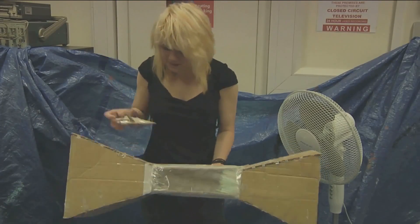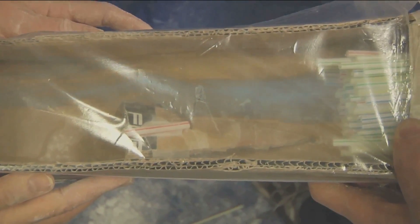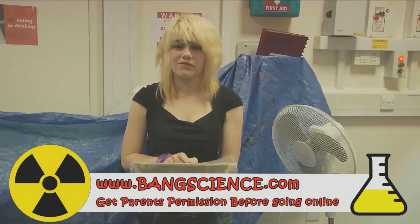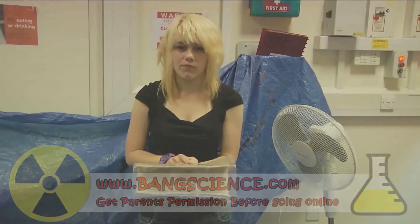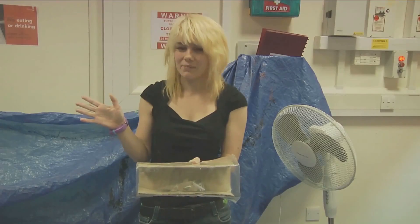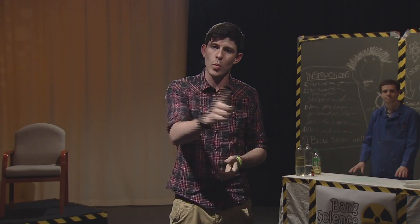So we grab our aeroplane and pop it inside. This is a homemade wind chamber. Details on how to make one yourself can be found on our website at www.bangscience.com. Wind tunnels are used in the real world by many scientists on actual aeroplanes to see how streamlined they are. We had a lot of fun today learning about aerodynamics, so thanks to Western Road Academy and Walton High. Now back to you in the studio, Steve. Thanks, Aileen, and congratulations to Gary from Walton High for getting the best aeroplane. A Bang Science goodie bag is on its way to you right now.